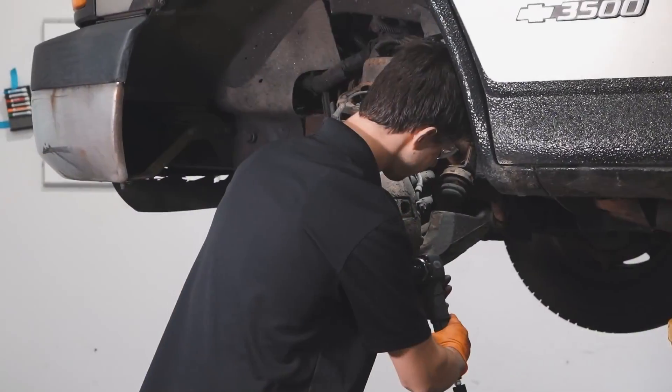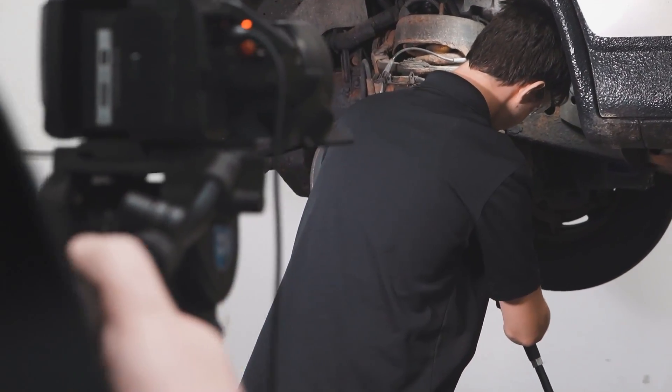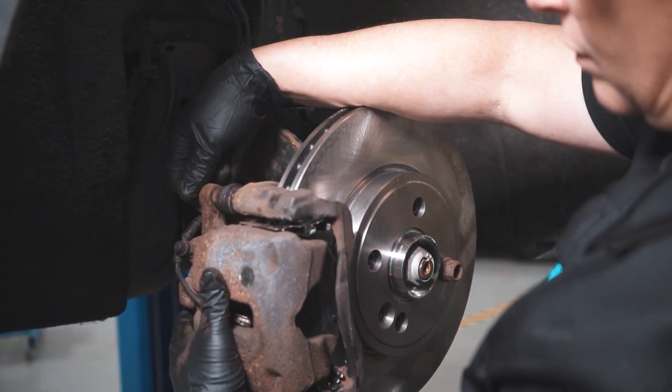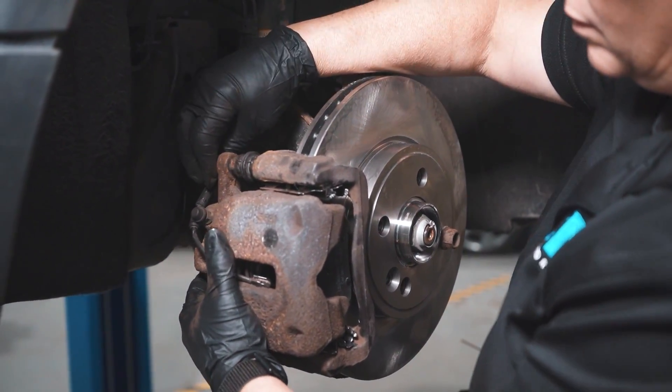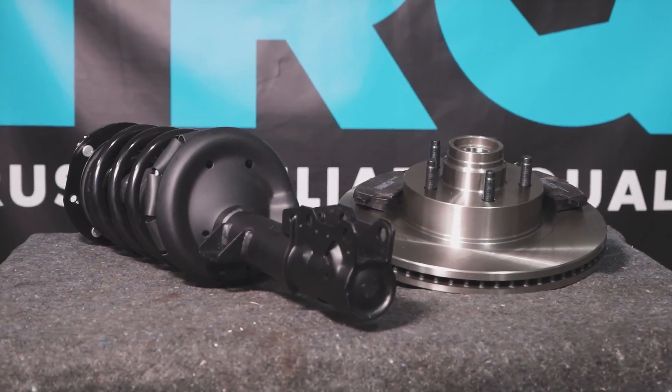And you're ready to roll. When only the best will do, demand TRQ — the only company that lets you view before you do. TRQ is committed to offering the highest quality aftermarket auto parts that are engineered with peace of mind. Thanks for using and viewing with TRQ.